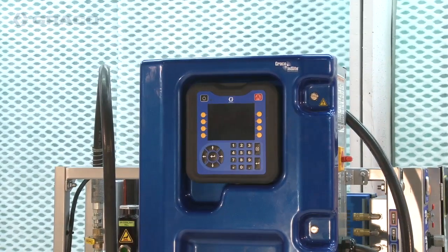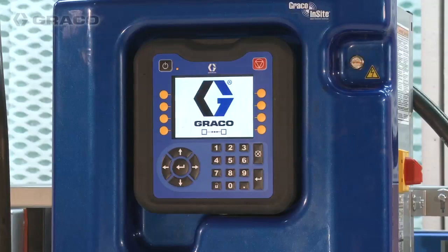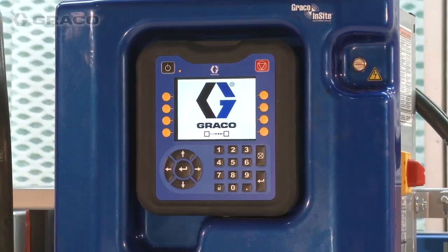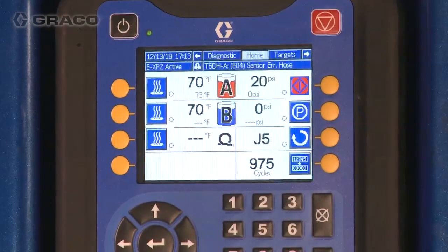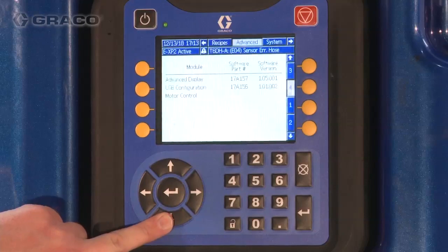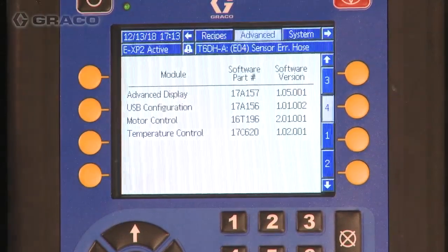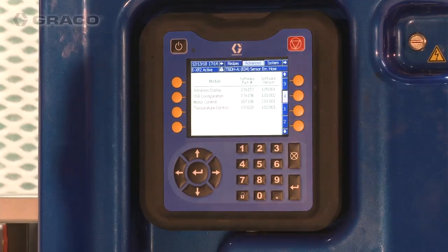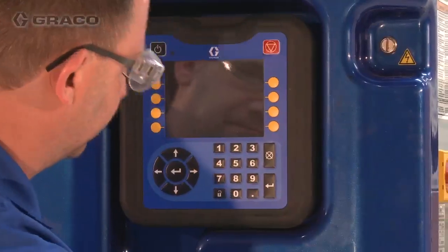Check the software version of your Reactor 2. Turn the Reactor 2 main power switch to on. Enter setup mode on the ADM using the lock button and navigate to advanced screen 4. Verify that the software is at the newest revision level. If your software needs updating, turn the Reactor 2 main power switch off and remove the ADM from the bracket.